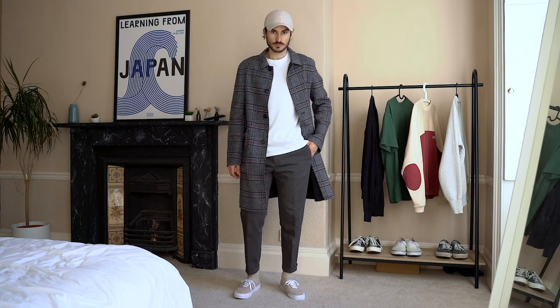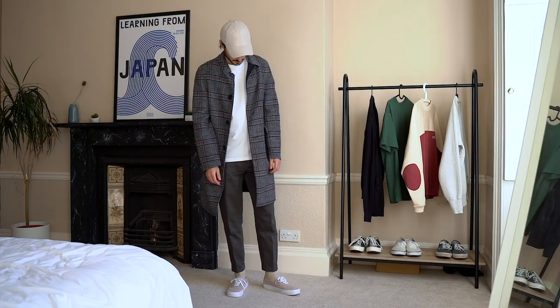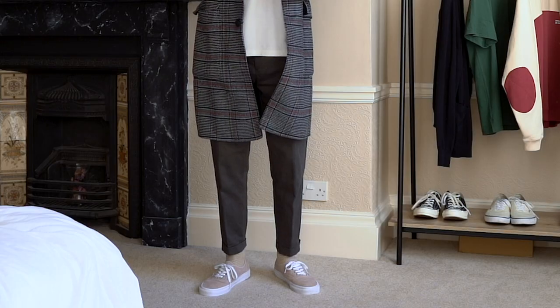Next up, we've got more of a casual fit for the cooler days. The t-shirt again is from Uniqlo, and it's paired with an overcoat from Jigsaw. I absolutely love wearing long coats, and I'll try and wear one whenever the weather allows it. The check pattern of the coat gives a bit of detail to an otherwise basic look. On the bottom half of the outfit, I'm wearing a pair of chinos from Paul Smith that I've had tailored for a more cropped look. If you get too hot, take the coat off and you're good to go as well.